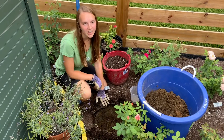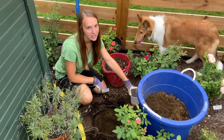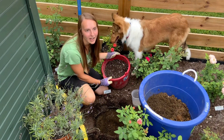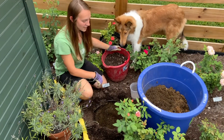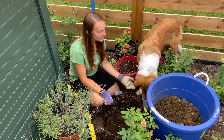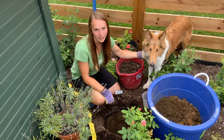Now I have my hole dug. I have the original soil here, my fertilizer, and in this bucket I have a mixture of topsoil and compost. The first thing I'm going to want to do is to backfill the hole enough for the rose to be at the correct level.